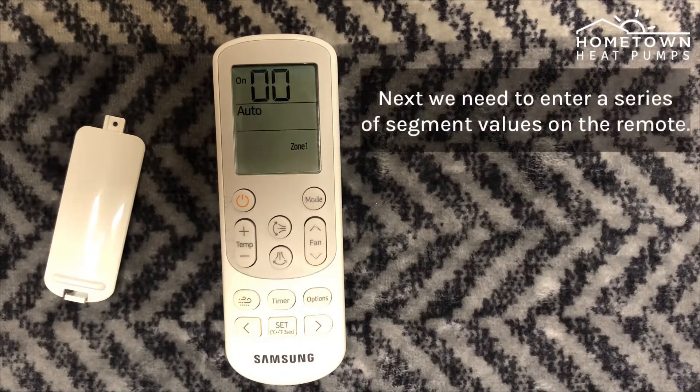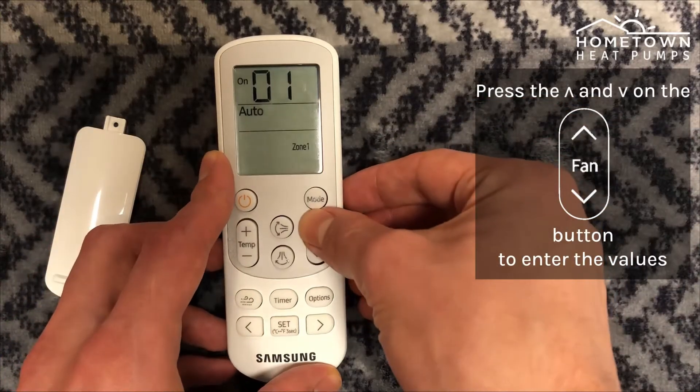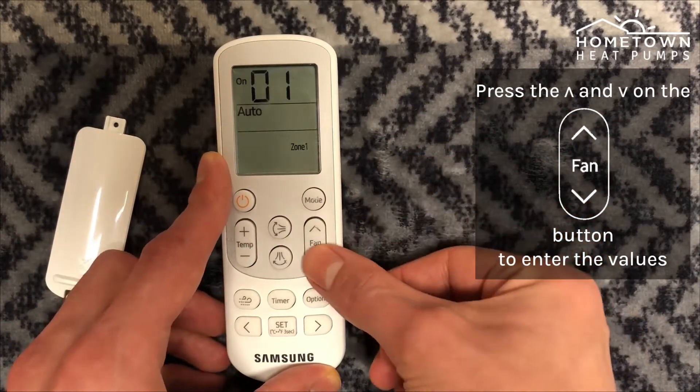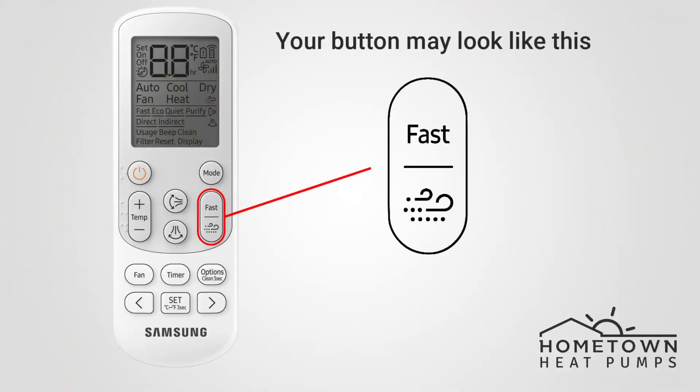We are now going to enter a series of segment values. These values vary depending on the size of your heat pump model. To enter the values, begin by pressing the up and down arrows on the remote's fan button. Some remotes will have a fast or wind symbol in this location on the remote.